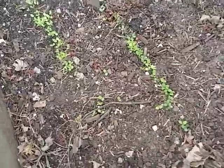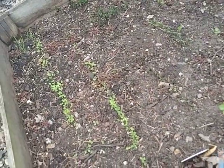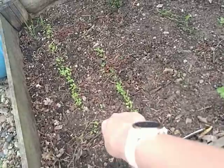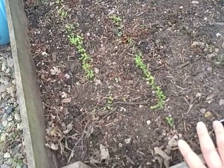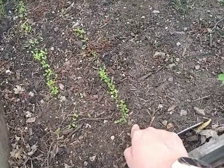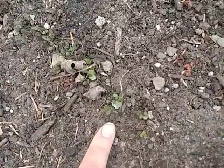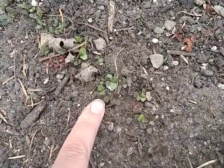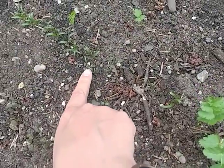As you can see, we had germination on the lettuce. I did notice that a squirrel had come in and rooted out a few spots, but overall I think we're going to have some success. This was one of the green leaf lettuces, another green leaf, and then very teeny tiny — the red romaine. And here is our spinach.